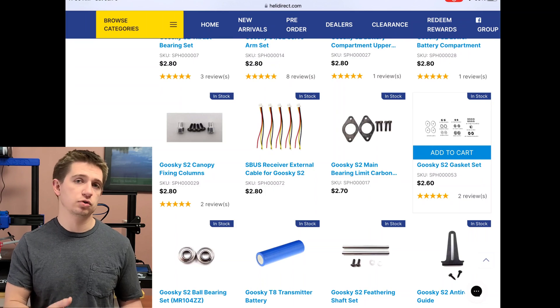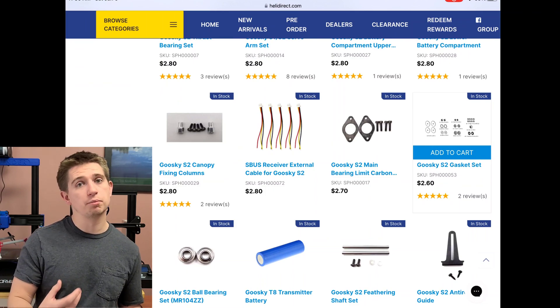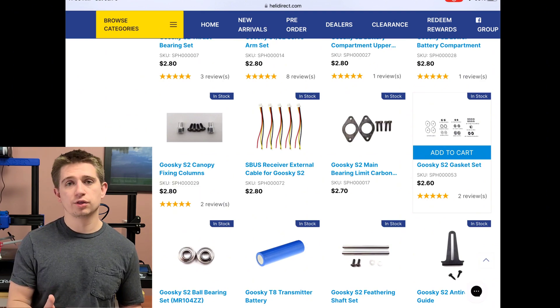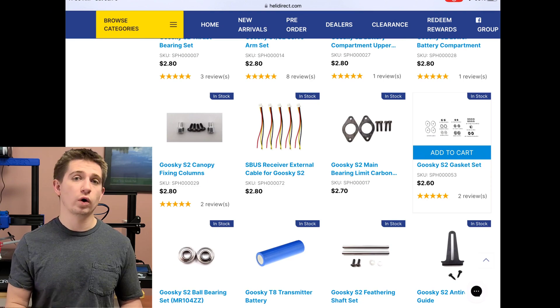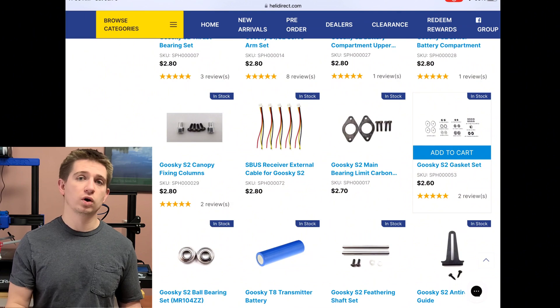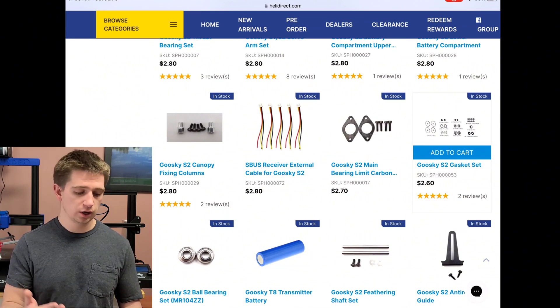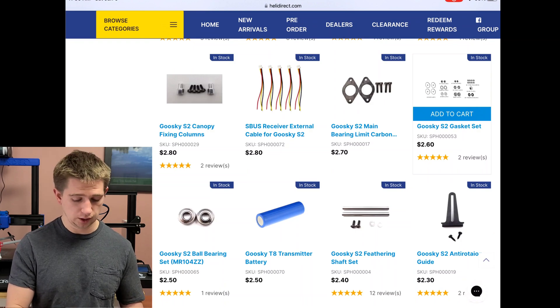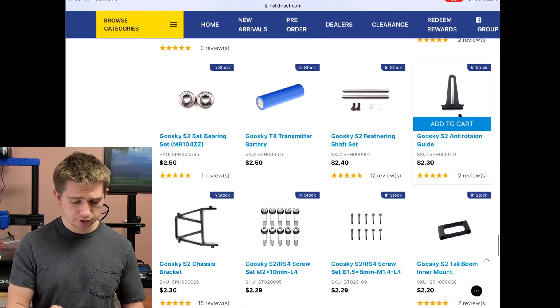If you do buy a used helicopter you have to trust that the aircraft is in good condition. If it's not in good condition there are certain parts you need to replace, but the aircraft is quite affordable to replace components for so it's not too big a deal. 3D printing your own parts is another avenue you could definitely take.